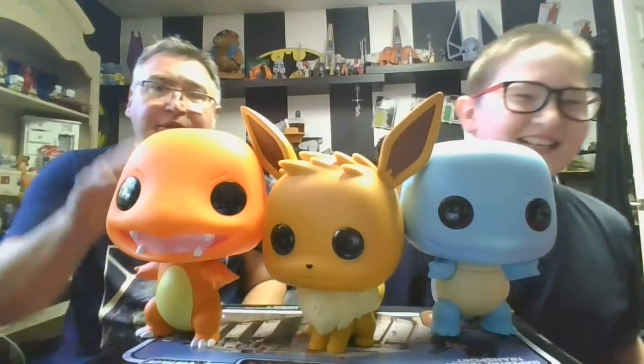Pretty much first thing I have to say: this was my first Pokemon Charmander 10-inch figure. Charmander was your first Pokemon 10-inch figure — when did you get this Charmander? I think maybe for Christmas. That sounds about right — Christmas 2018, because it's been a couple years.